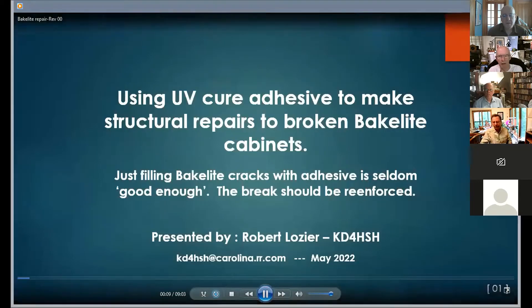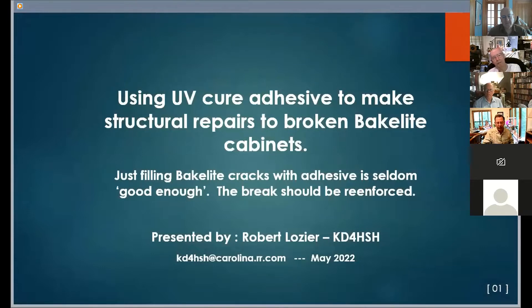Broken Bakelite Cabinets. Just filling Bakelite cracks with adhesive is seldom good enough. The break should be reinforced.